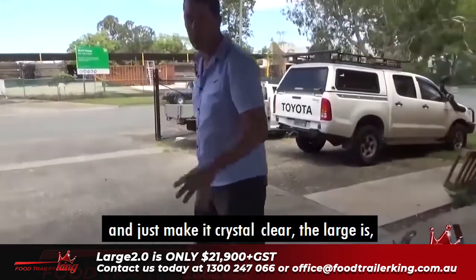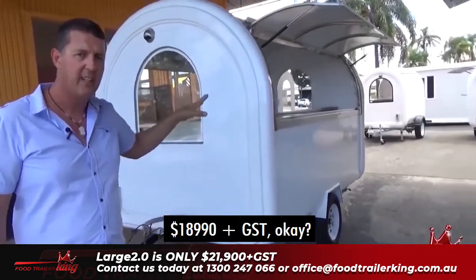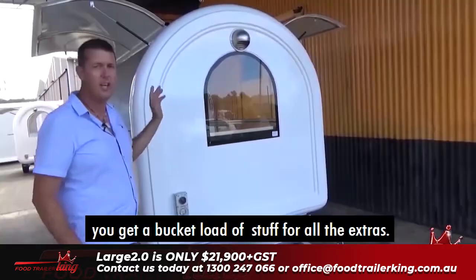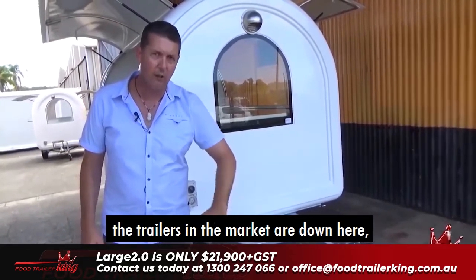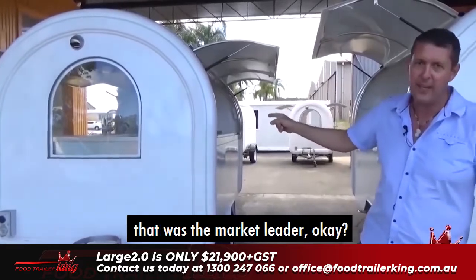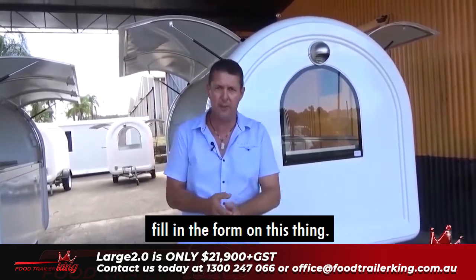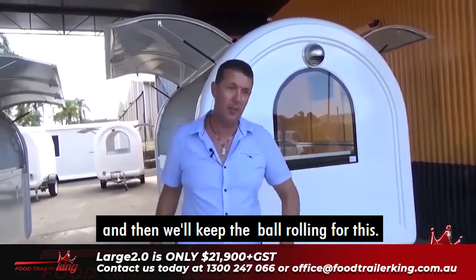The Large is $18,990 plus GST, as you would have seen in the previous video. Other costs like registration and so on are written at the bottom of that page. If you upgrade to the Large 2.0, you get a bucket load of extras — it's probably a no-brainer. There's a lot of rubbish trailers around, but the Large was the market leader, and now with the Large 2.0 I've taken it another level. Everything starts with a $100 refundable deposit. Call us, drop us an email, or fill in the form.